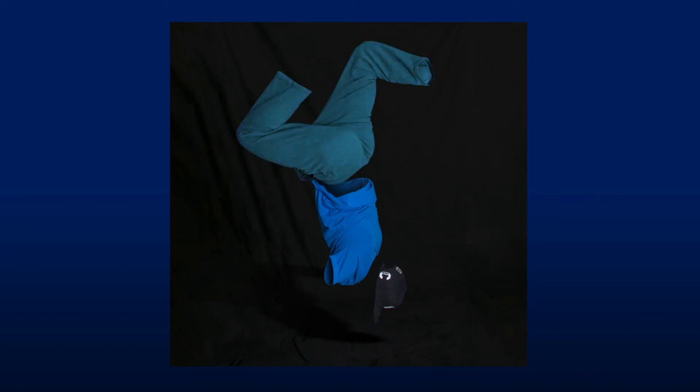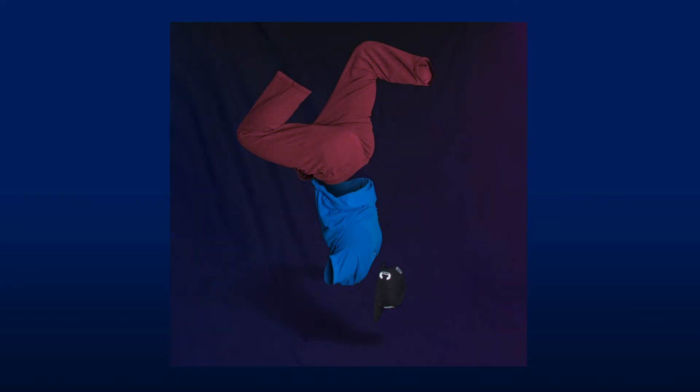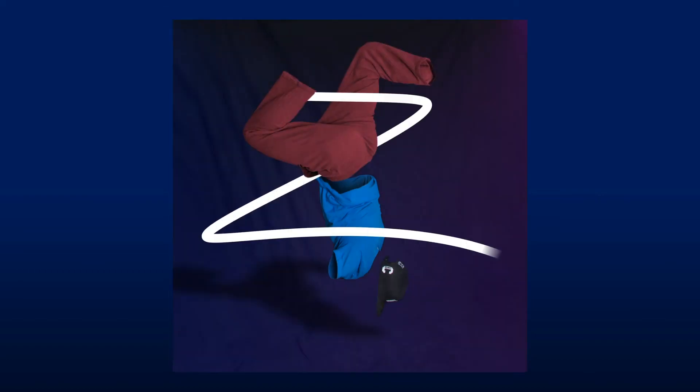Then I added a swooshy thing in After Effects, because — I don't know why I did any of this, but I did. And I hope you enjoyed watching me do it.